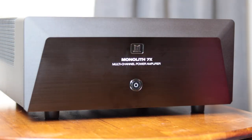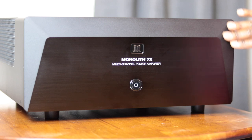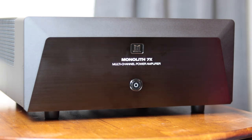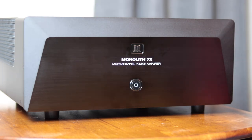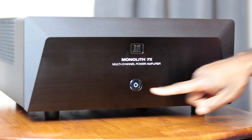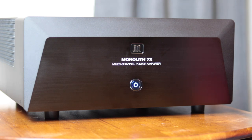The front of the Monolith amp is pretty simple — it's just a black face with no screens or indicators. It does have a pretty big chamfer around the top and edges for a bit more design aesthetic, and honestly it looks a bit better in person than in pictures. At the top you have the Monolith logo, below that the channel description (in my case '7x'), and just below that the front power button. The light turns full blue when fully powered on — this light cannot be turned off, but I didn't find it distracting during movies.